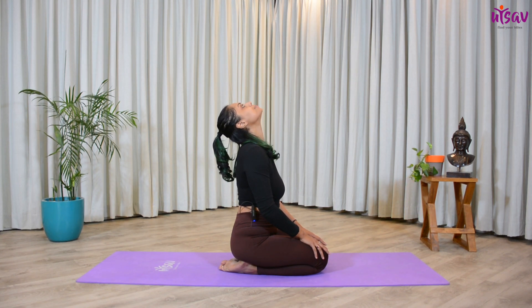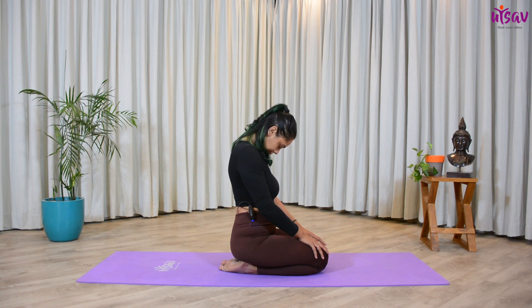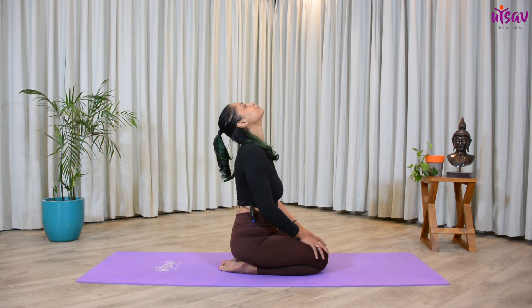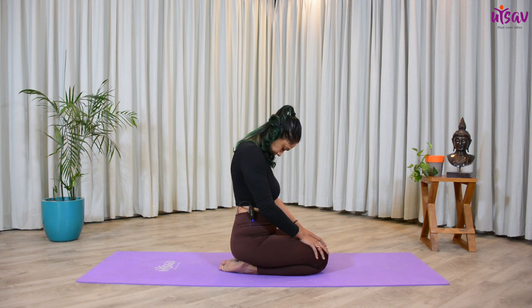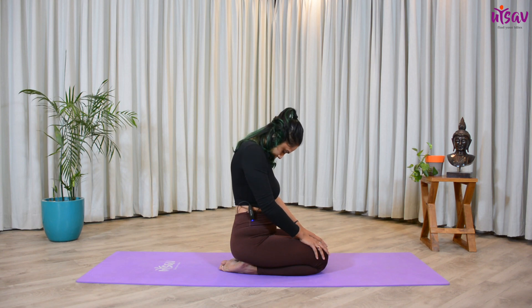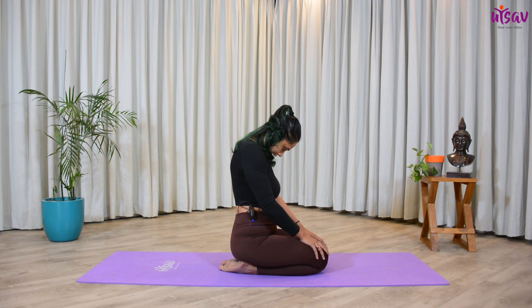Spine straight. Take a deep inhalation — inhale, exhale, and push your head down and forward. Inhale up, exhale back. Inhale up, exhale down. Inhale up, exhale back. Inhale up. Now with the tip of your nose, very slowly and gently make circles with your neck. Inhale all the way up, exhale down — five times clockwise and five times anti-clockwise.